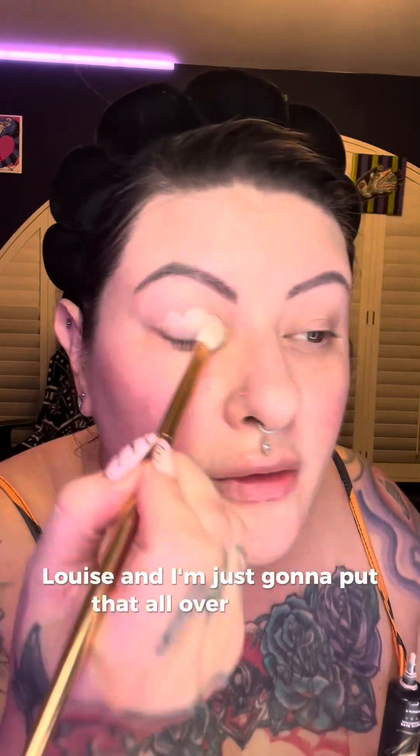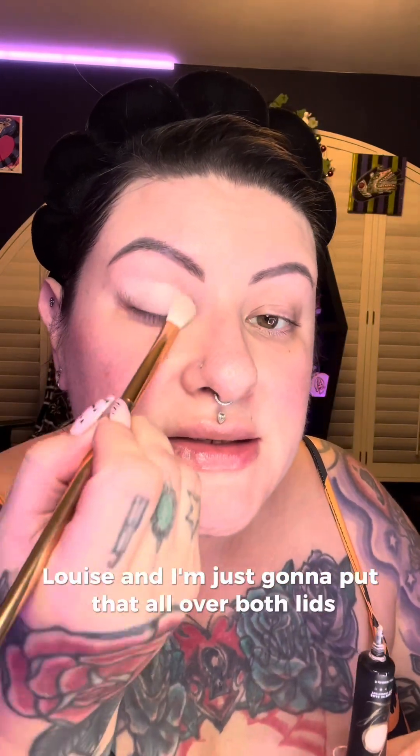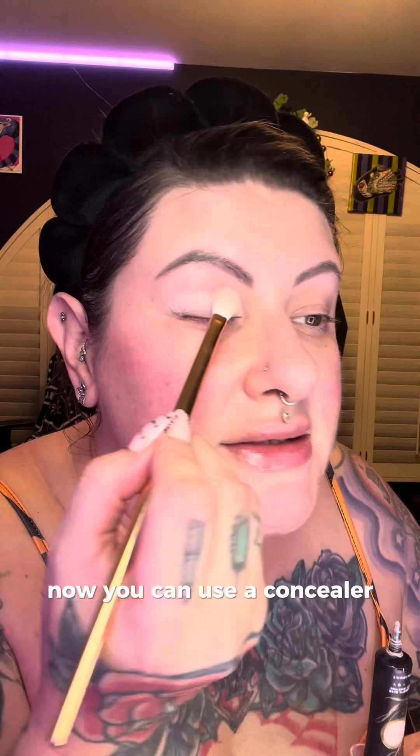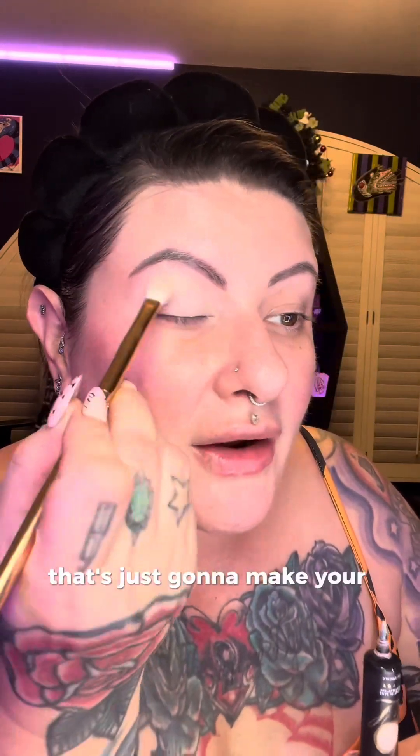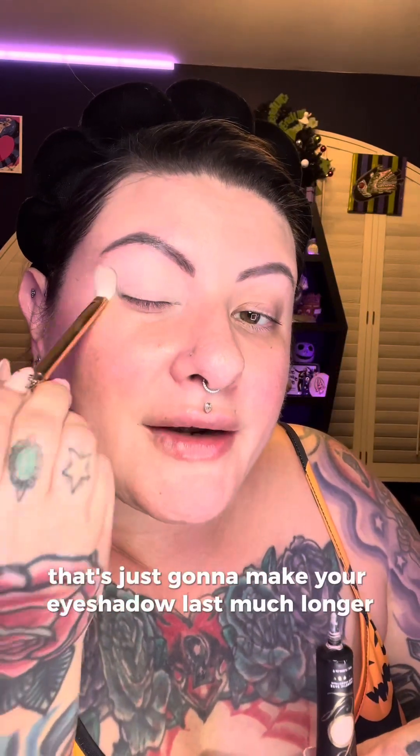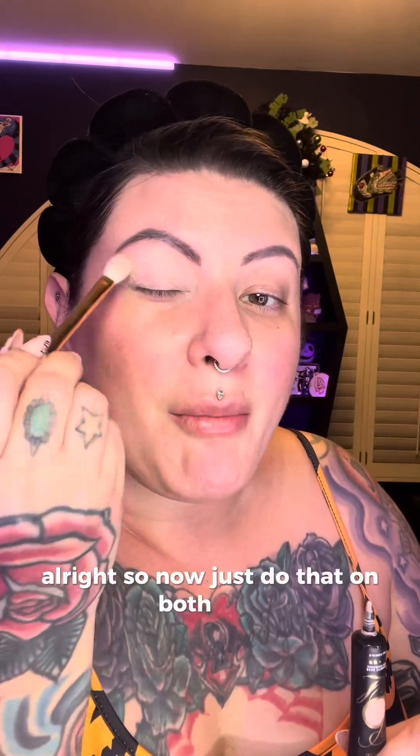To get started on the eye look, I like to start with an eye base. I'm using my trusty P Louise and I'm just going to put that all over both lids. You can use a concealer, but I have oily lids so that doesn't work for me. Use whatever you like as your base, but I definitely recommend a base — it's going to make your eyeshadow last much longer.